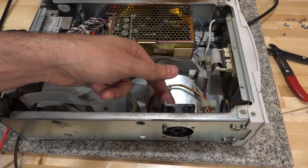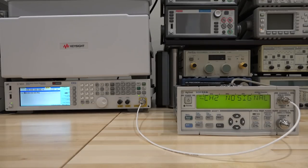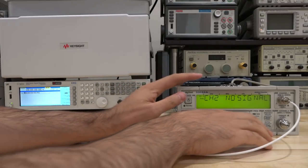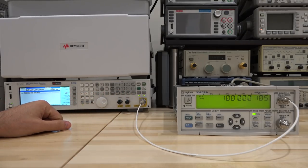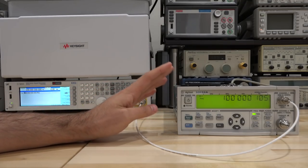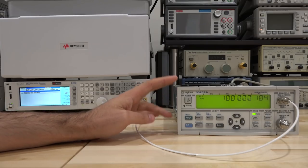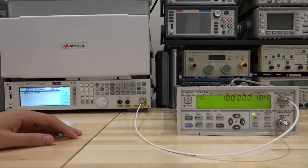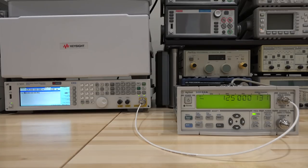Let's do a couple of quick measurements. Using channel 1 first with my synthesizer set to 100 MHz — well within channel 1's range. Changing to channel 1 and turning on the signal: 100 MHz and 104 Hz. Obviously there's some offset because the 10 MHz reference is not in spec and needs to be adjusted — there's a potentiometer for that. But we just want to confirm it's functional. Setting to 125 MHz: it measures that without any issue. Channel 1 is working.